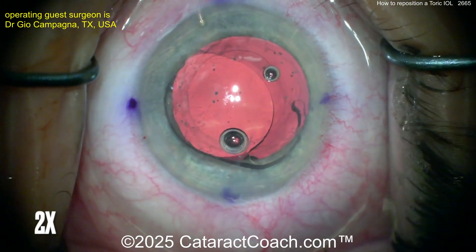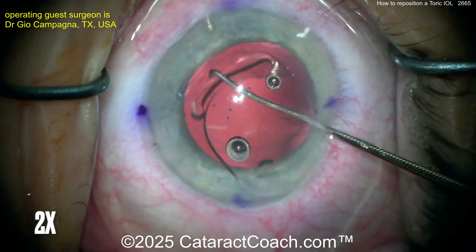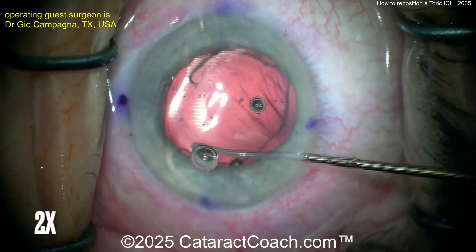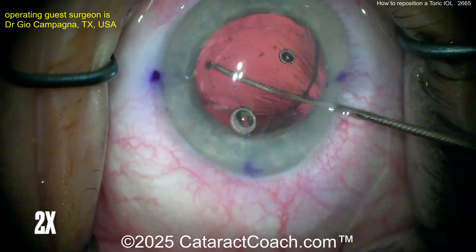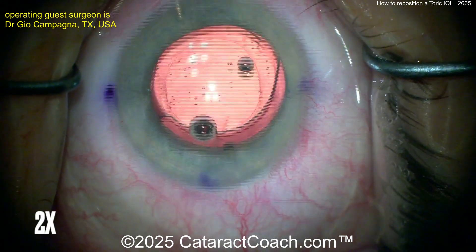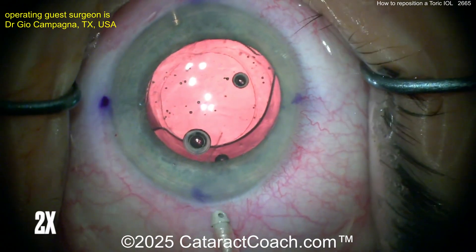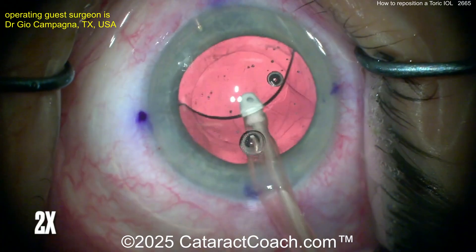Now it's totally freed up. Get it in the right position and get those haptics where you want them. The surgeon puts it back in the bag and rotates the lens to good position. Sometimes it's also helpful to put a capsule tension ring in the bag — that can give the bag a little more stability for holding the toric lens in position. Let's get that thing rotated where you want it.